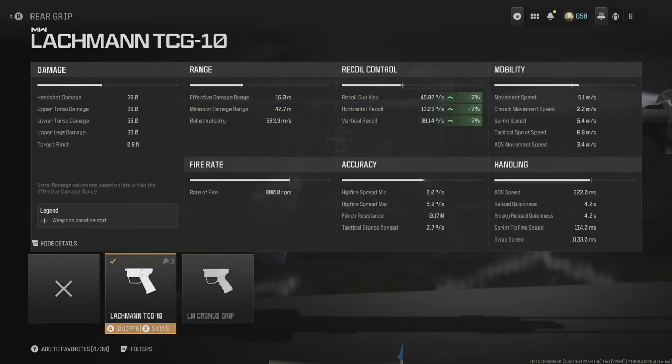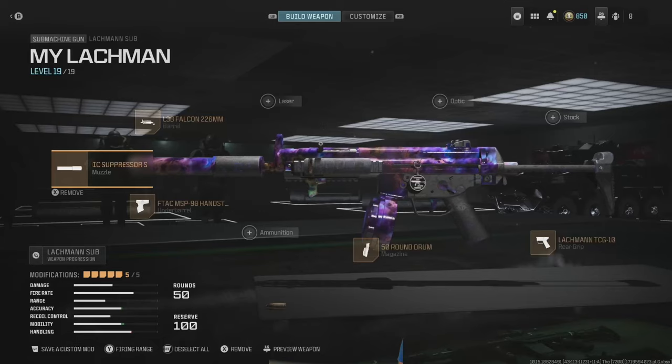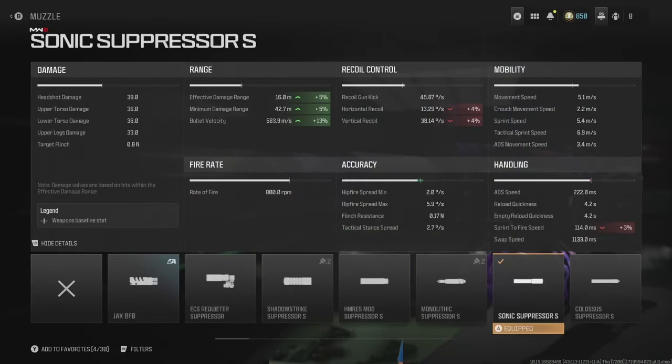The Lockman TCG-10 grip addresses some of the recoil. The L38 Falcon 226mm barrel helps a little with ADS speed and mobility but hurts gun kick, so the seven percent we gained on the previous attachment we give back again with this one.